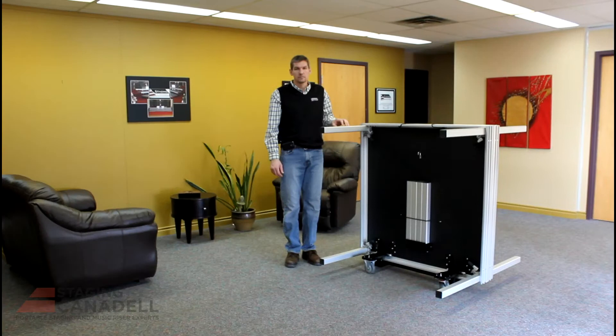Hi, I'm Eric from Staging Hannadel. Today we're going to talk about setting the ReadyStage up at 24 inches.